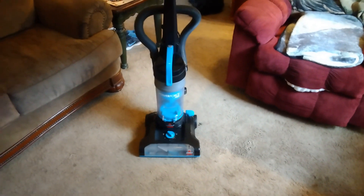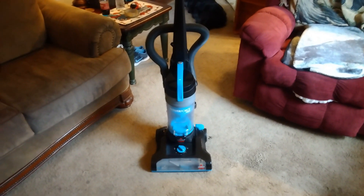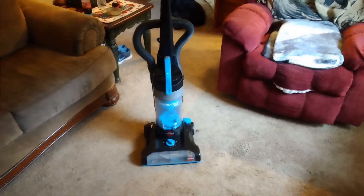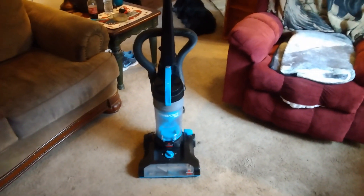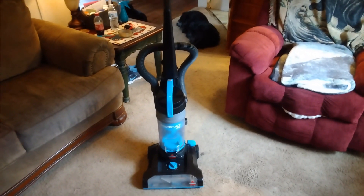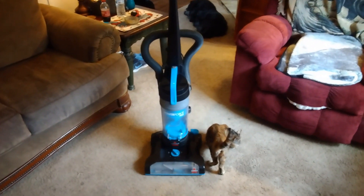This is a PowerForce Helix vacuum cleaner. We got this from a house next door, and we were going through some stuff and cleaning some stuff out. This is maybe about as good, if not maybe a little bit more efficient, than the UltraForce Bissell.